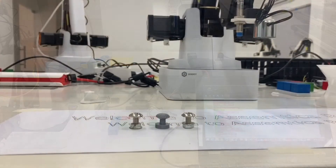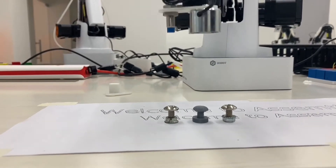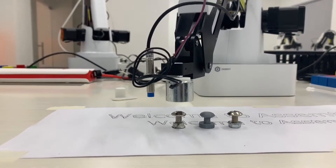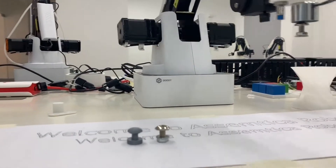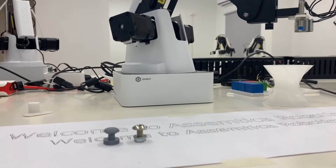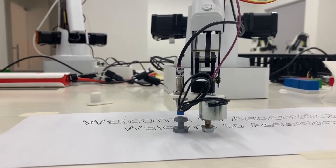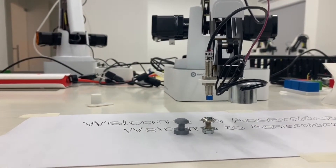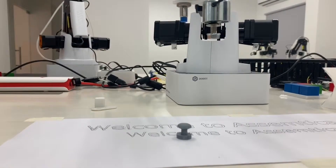Let us start the program. Here you see an inductive sensor — it detected a metallic object, and the electromagnet moves to its place, picks up the object, and drops it. Then it is going to another object, and it is a PLA object, so it did not sense it. Now the third one is again a metallic object and it sensed it. The electromagnet is picking it up and dropping it.